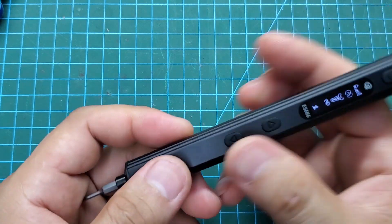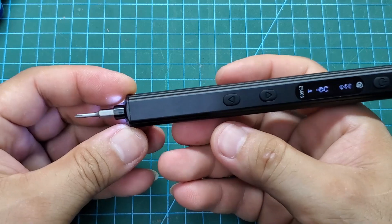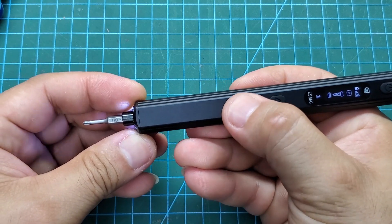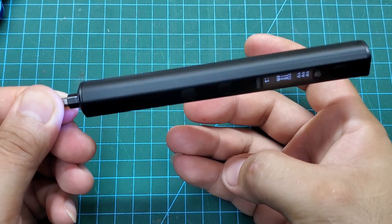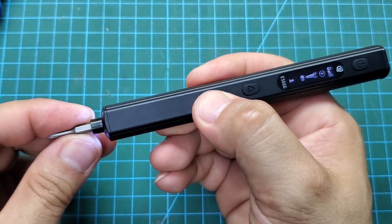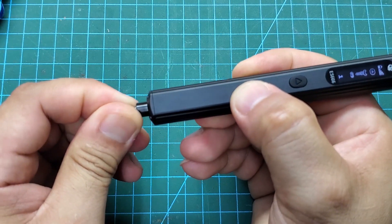In automatic mode, we only need to press the up or down button once to change the rotation direction. When the screw is tightened securely, it will automatically stop. I think that with a suitable drill bit, this electric screwdriver could indeed transform into a small drill. At the lowest torque setting, it's very easy to stop the screwdriver bit, but at the highest setting, it's impossible to hold it back by hand — it's truly very powerful.